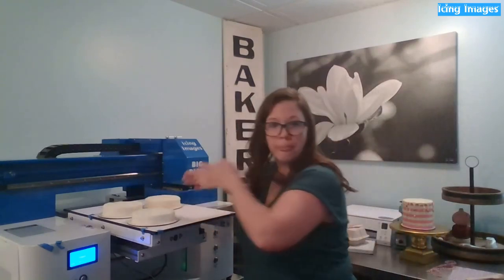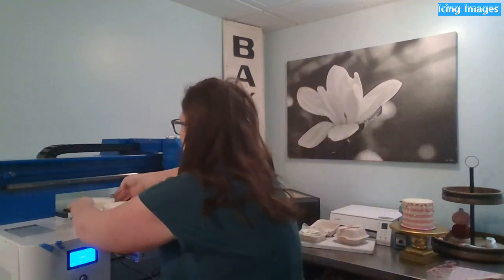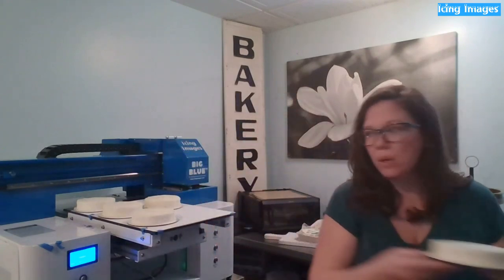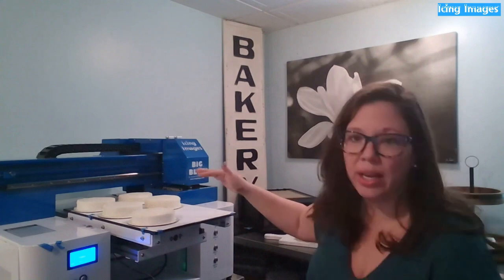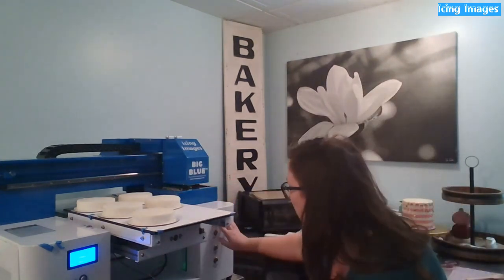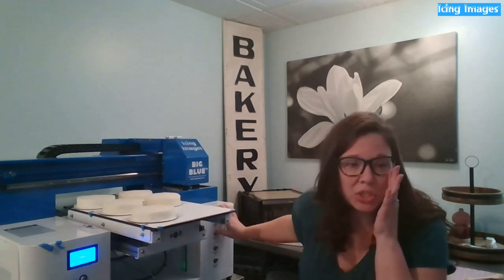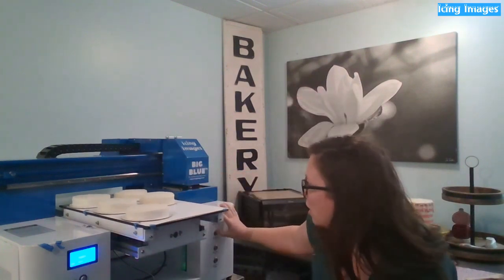Do the cakes have to be the same height or perfectly level? That's a really good question — everything you want to print on this platform needs to be about the same height. You can have small variations, but with a pretty big variance you're going to get some fuzzy, blurry images and some very sharp images. You want to set your platform height so it's right up next to your cake — within about a quarter inch of that bar.